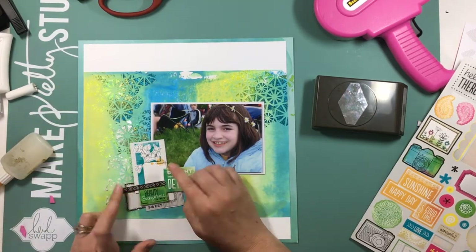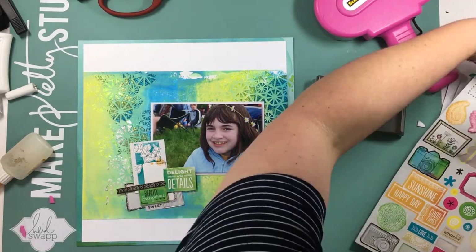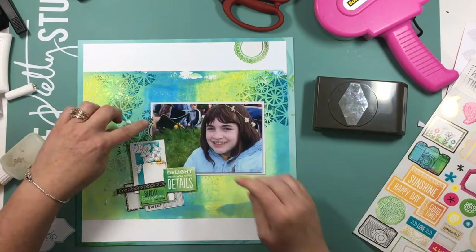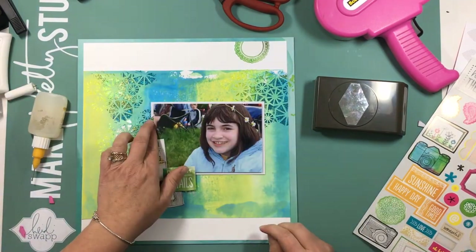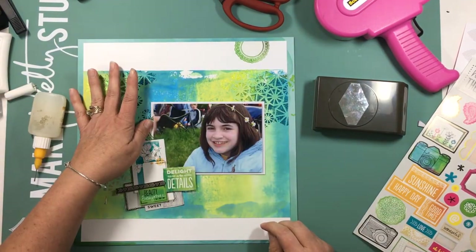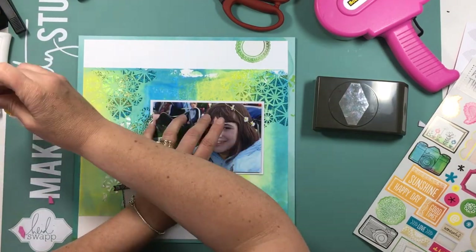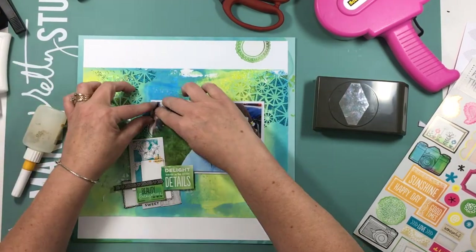I did end up creating two other pieces of mixed media that I will go ahead and cut out with my punches and use on a page. So all in all, the challenge was done, but I got an added bonus of using this piece as well.